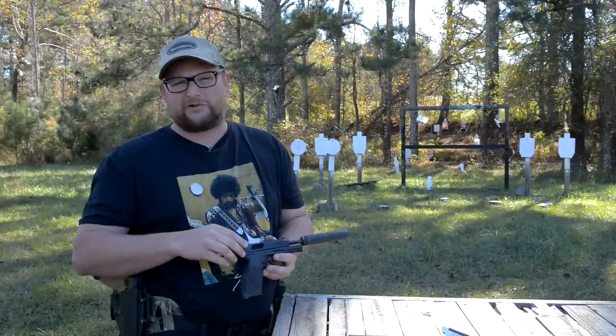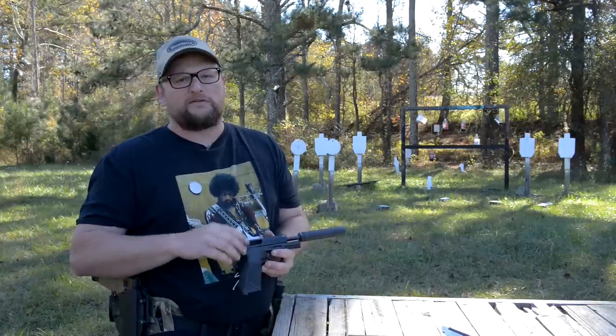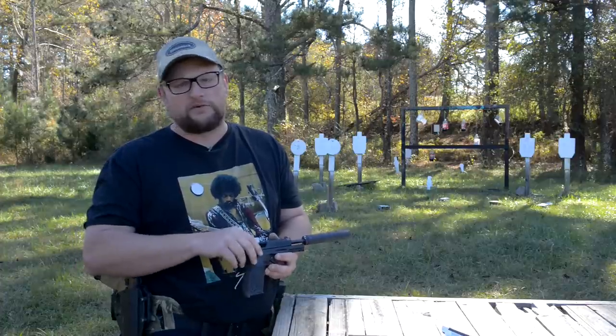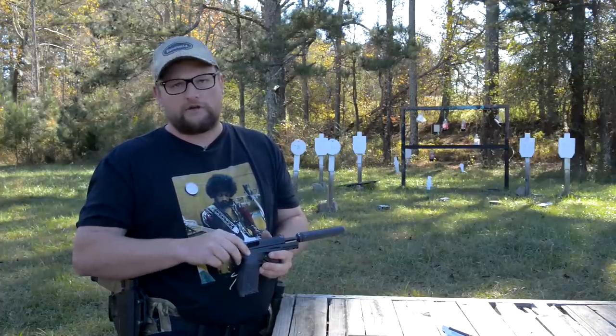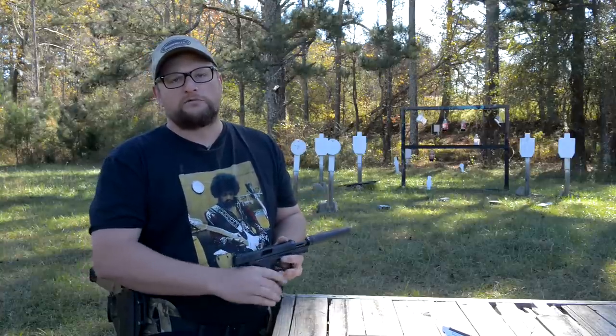We've got a great knife pre-sale going on right now — well, maybe at the time this video is dropping, probably not. But we've got our Microtech knives that we're doing pre-sales on all the time. So thank you guys who purchased knives from us — that's so awesome. Thank you for supporting us, have a great day. Many more videos on the way — we'll see you next time.